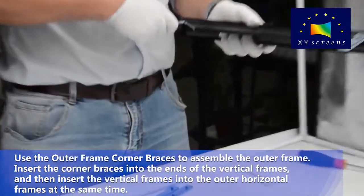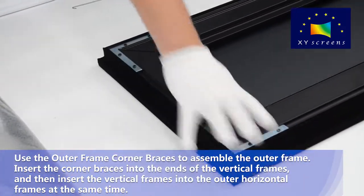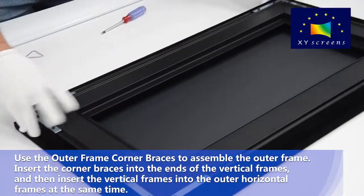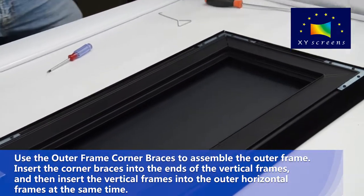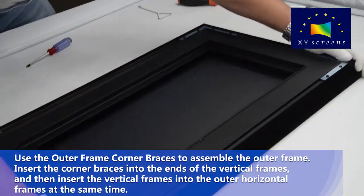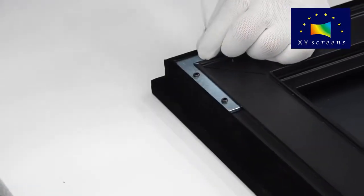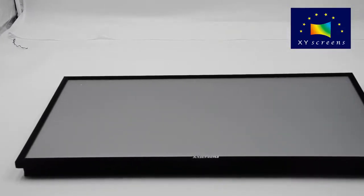Use the outer frame corner braces to assemble the outer frame. Insert the corner braces into the ends of the vertical frames, and then insert the vertical frames into the outer horizontal frames at the same time. Finally, tighten the hex screws. Installation finished.